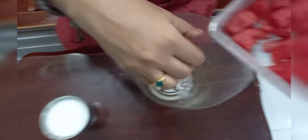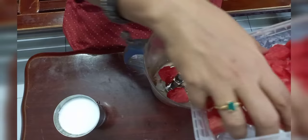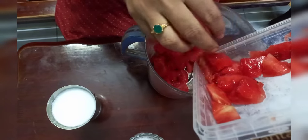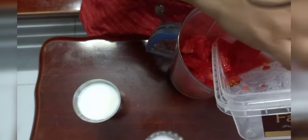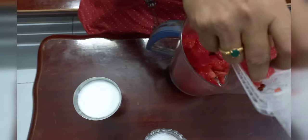I will blend it in the same way, in the two seeds. I will blend the seeds in the same way. I will not be able to put it in the pot.